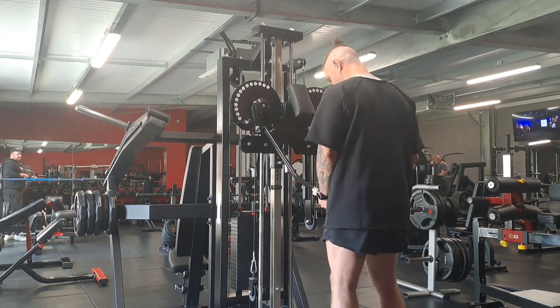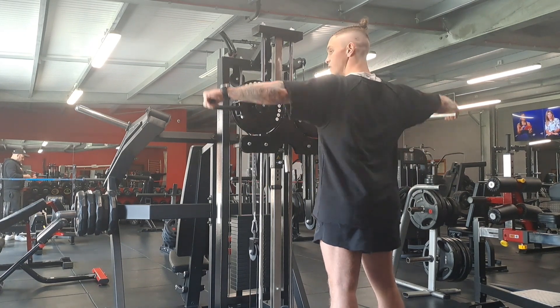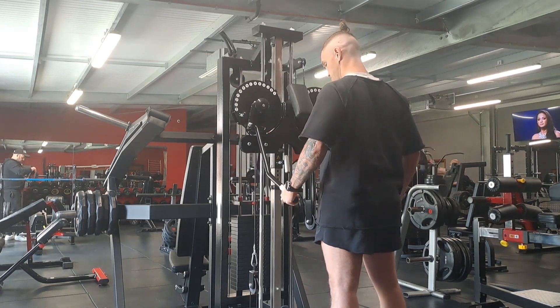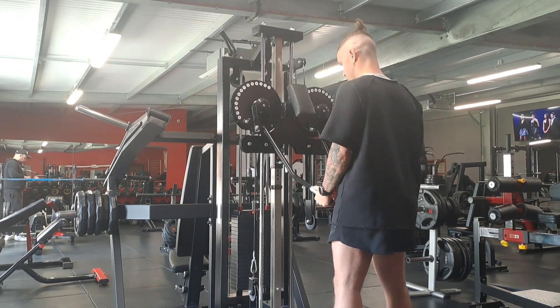Now to hit our side delts, we're going to stand facing the machine, roll our shoulder blades back, and come straight out to the side — just like this.